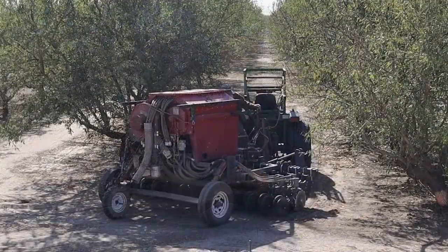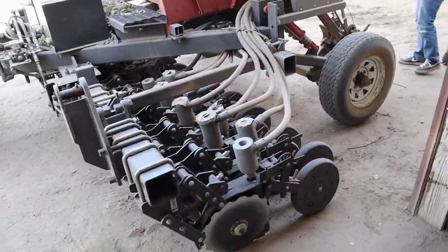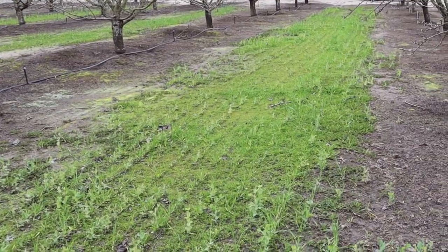There are two methods: a broadcast method where you have a spreader that shoots it out in the rows — it's not as neat and clean as having it planted with a seed drill. We don't have a seed drill, so I asked around. My orchard manager found somebody that could plant in our first year with a seed drill, which keeps it in nice rows and doesn't shoot out into the berms by the trees. Much more efficient method of planting versus spreading, but spreading is okay too.